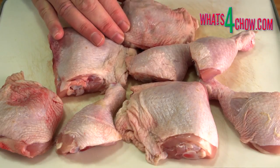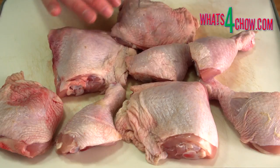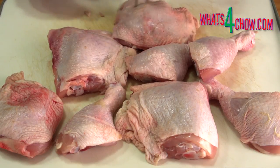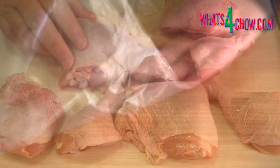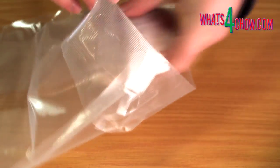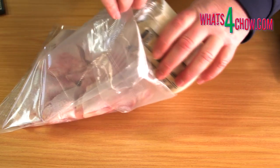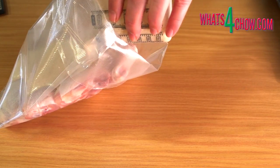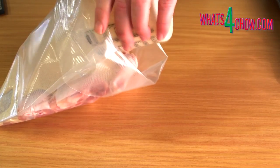Place 8 to 12 chicken pieces on a chopping board and use your carving fork to perforate the pieces all over. Open a large vacuum packing bag and fold the top section inside out. This prevents messing on the bag and helps to keep the bag open.